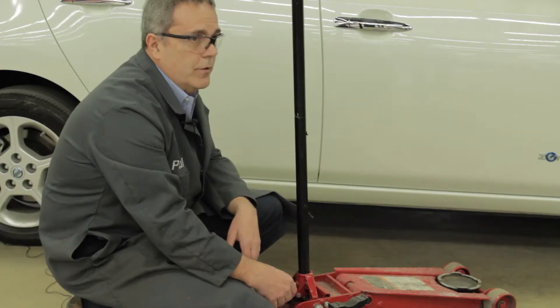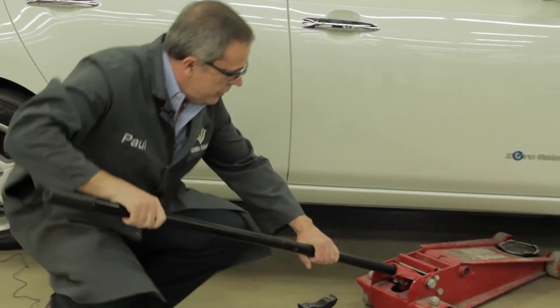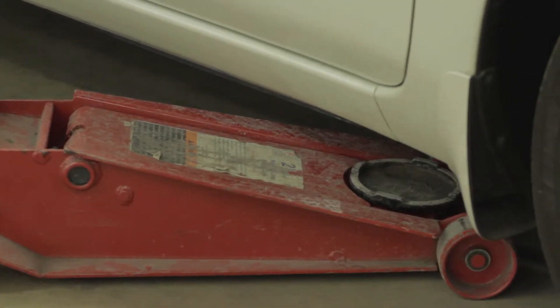Now I'm going to demonstrate how to use it. All I need to do is roll the jack down underneath the vehicle.